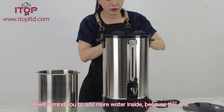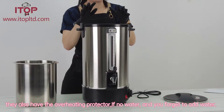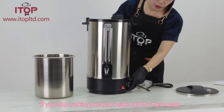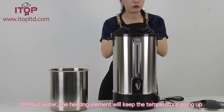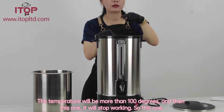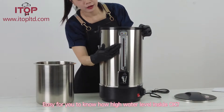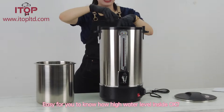This unit also has an overheating protector. If there's no water and you forget to add water, it will stop working. Inside there is a thermostat — without water, the heating element will keep raising the temperature above 100 degrees, and then it will stop working. So this makes it easy to know the water level inside.